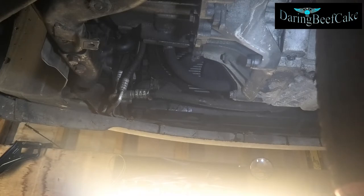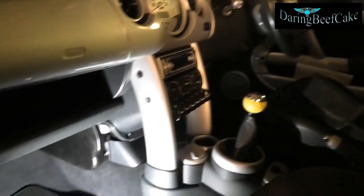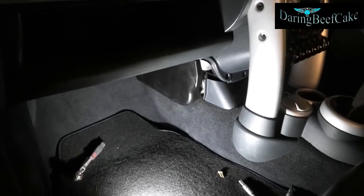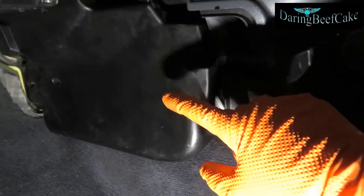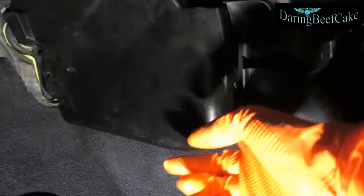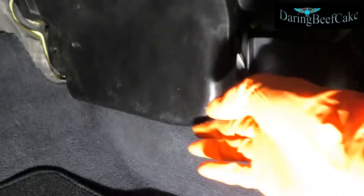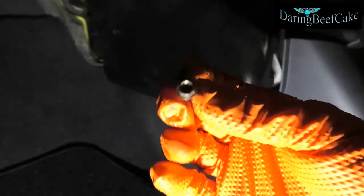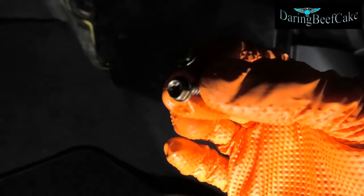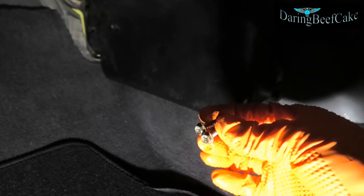Now we concentrate on the matrix. Inside the car on the passenger side, we have down here this cover. We need to remove that cover in order to access the matrix — it's sitting just behind there. I already removed a couple of screws. These ones here have a Phillips head in them but they are also a 6mm.